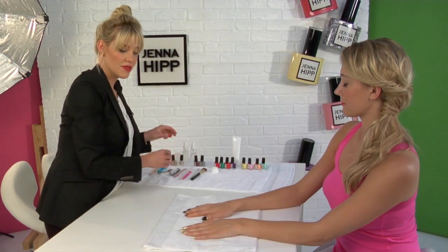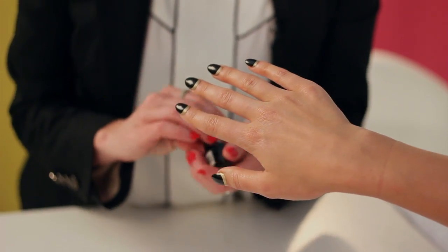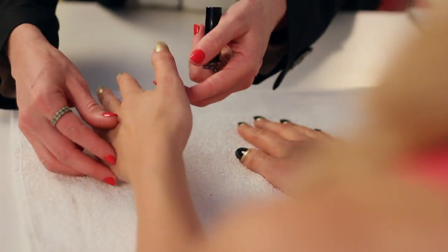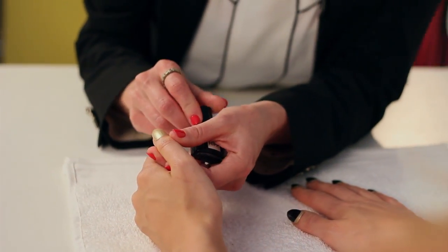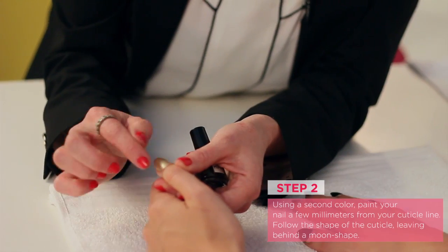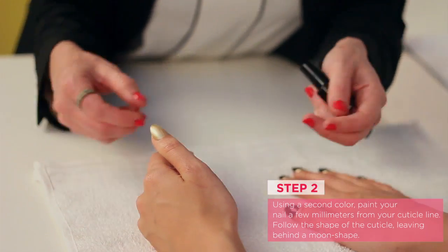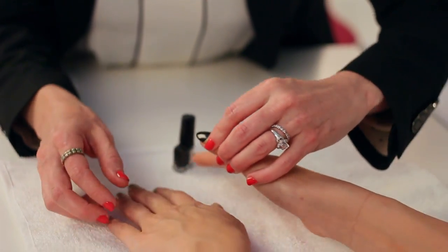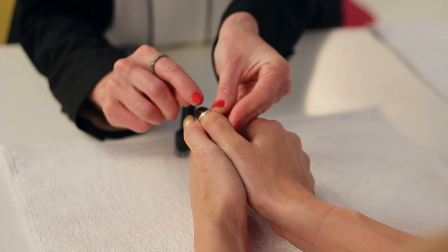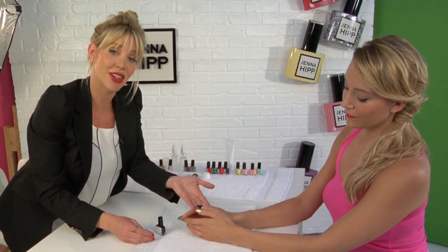Now to create the rest of the look, we've just used Jenna Hipp Editor's Pick. I'm going to start off with a thumb here, and all you're going to do is pretend that the cuticle is further up on the nail than it actually is. We're going to follow the shape of the cuticle, but we're just going to go a few millimeters down from the actual cuticle. You can see we're just going to create the same sphere, just not all the way up to the cuticle, and that's how you create the look.